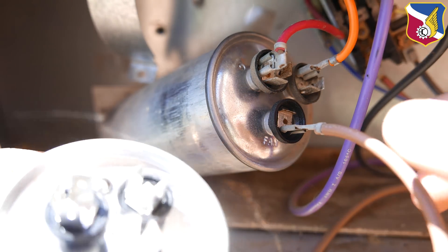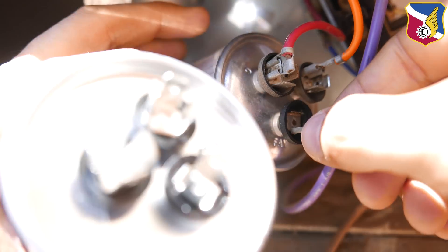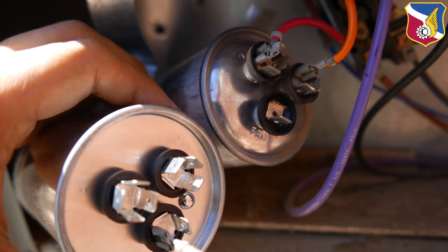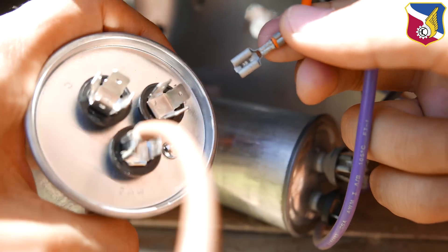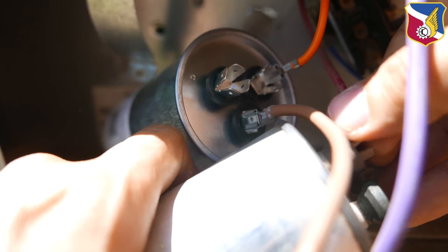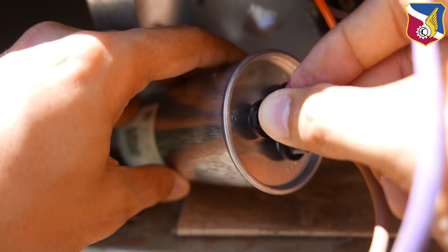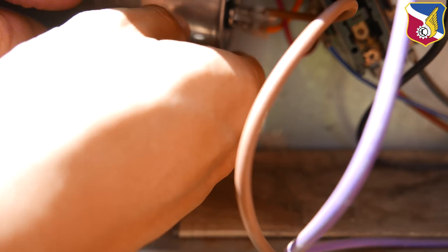First, remove the Fan wire — you can see the terminal labeled Fan — and connect it to Fan on the new capacitor. There are two leads; it doesn't matter which one, they both short together. Next is Herm, which is where the compressor connects — connect that wire to the Herm terminal. Finally, Common (C) — remove that wire and connect it to the terminal labeled C on the new capacitor. There are four leads on C; just select one. Now all three wires are connected. Put it back into the bracket.